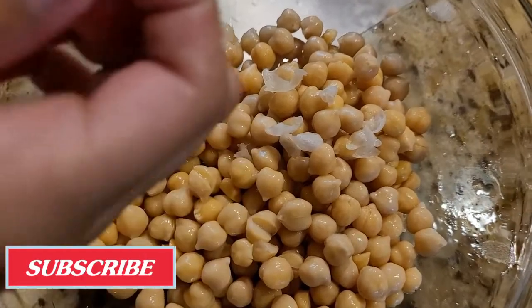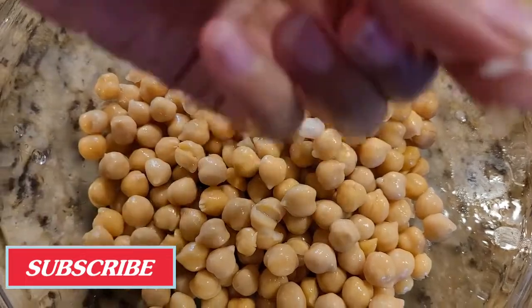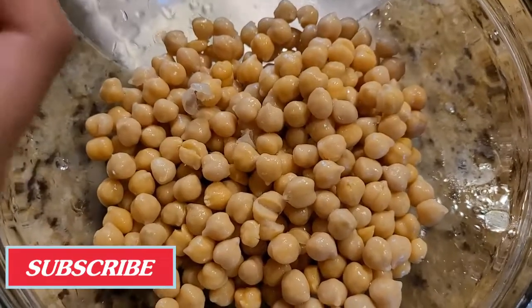To get better results and a smooth, tasty hummus, I'm going to remove the skin from the chickpeas, as you can see right here. I'm going to discard all these skins — it's a little time-consuming but it will make the perfect hummus.